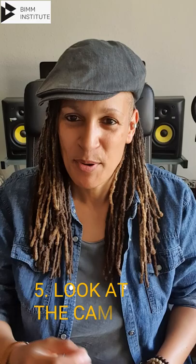Number five: look at the camera. They are your audience now. The person behind that camera is looking at you to take them on a journey. Make sure you are looking at the camera — I say between 70 and 80 percent is good. You don't have to look at it 100 percent, but you must look at that camera because that is your audience. By looking at them, you're inviting them in.